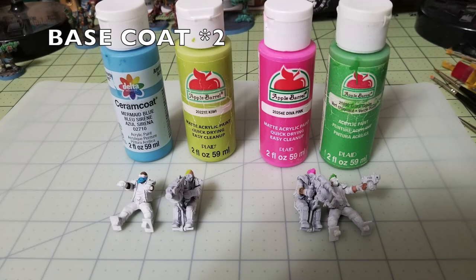My Orlock gang has neon-colored hair because I like bright, vibrant colors. I use Delta Ceramcoat Mermaid Blue for one driver's beard, Kiwi by Apple Barrel for an undercut gunner, Diva Pink for the harpoon gunner, and Crisp Green Apple for the spiked hair of another driver. Apply two thin layers of these colors to the hair, then move on to the uniforms.